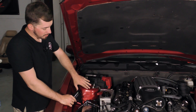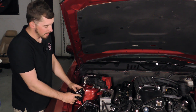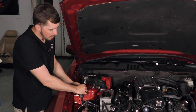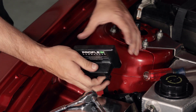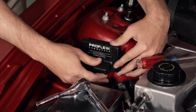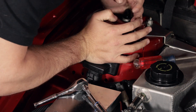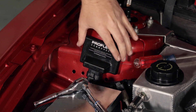The last step is to stick the ProFlex Commander unit to the strut tower. I've got the harness plugged in for fitment purposes to make sure I line it up correctly. We pull the 3M adhesive liner off the back, line it up exactly where we want it, stick it right down to the strut tower, give it a good firm press, and that pretty much wraps up our install.